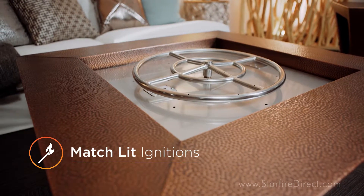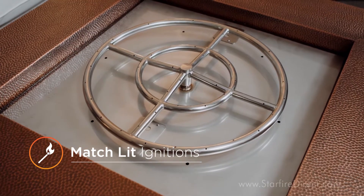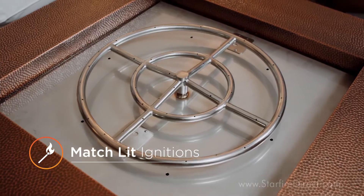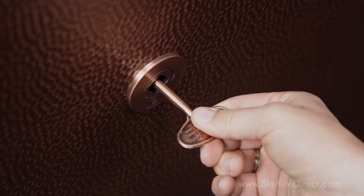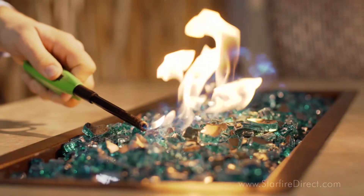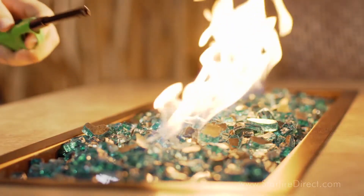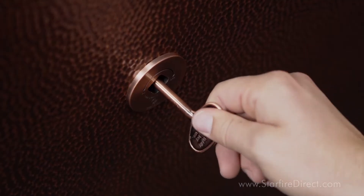The first and most common fire pit ignition type is what we call a match lit ignition. To ignite a match lit fire pit, simply hold a long match or long-necked butane lighter over your fire pit burner, then slowly turn the valve towards the on position. Gas will flow out of your fire pit burner and be lit by the flame from the match or the butane lighter. To shut the fire pit off, simply turn the key valve towards the off position.